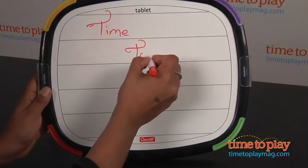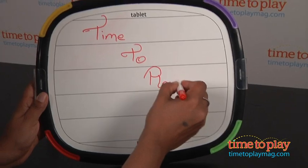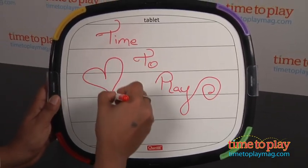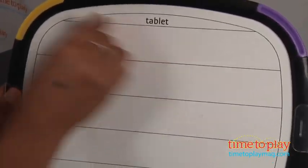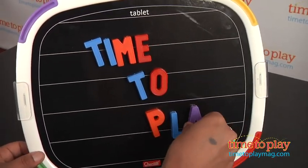This double-sided learning tablet has lots of uses. Kids can use it to write and draw on with dry erase markers, or work on learning the alphabet with magnetic letters, or engage in creative play with fun magnetic stickers. There's lots to engage your young learner: color identification, tangible play, learning your alphabet, and also creative open-ended play.